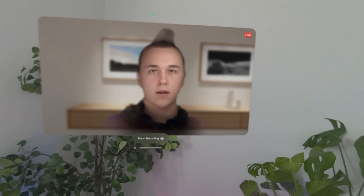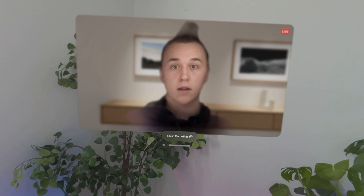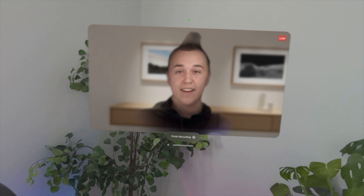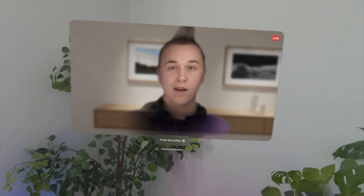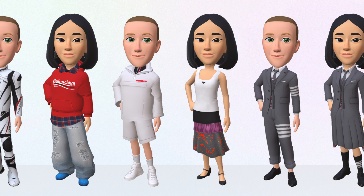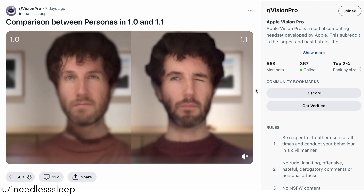I haven't used personas all that much, but the personas you set up on Vision Pro kind of creep me out. They're pretty realistic — I wouldn't say they look bad — but the issue is they fall into the uncanny valley, where they're not quite real but not quite animated looking, and it's really off-putting. I do think this is better than the avatar-style representations you get in something like the metaverse. It seems like they're already improving it based on beta pictures I've seen for the next software update.